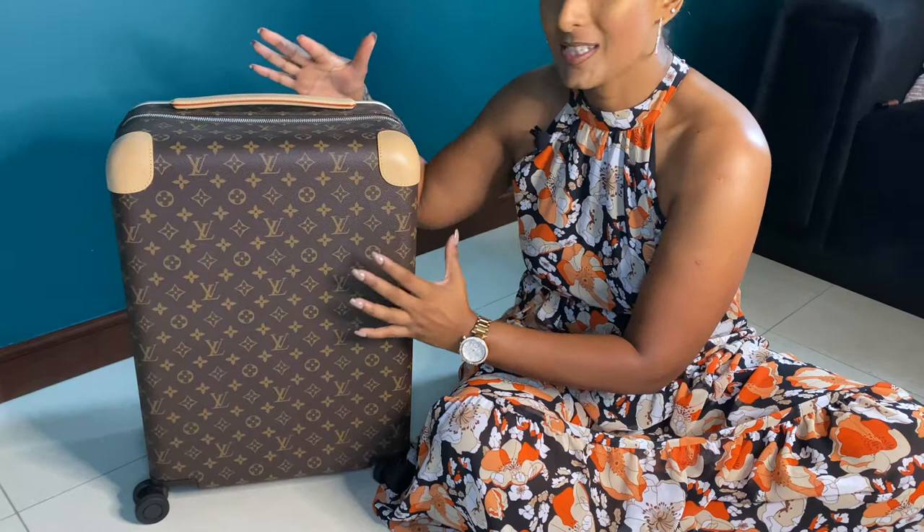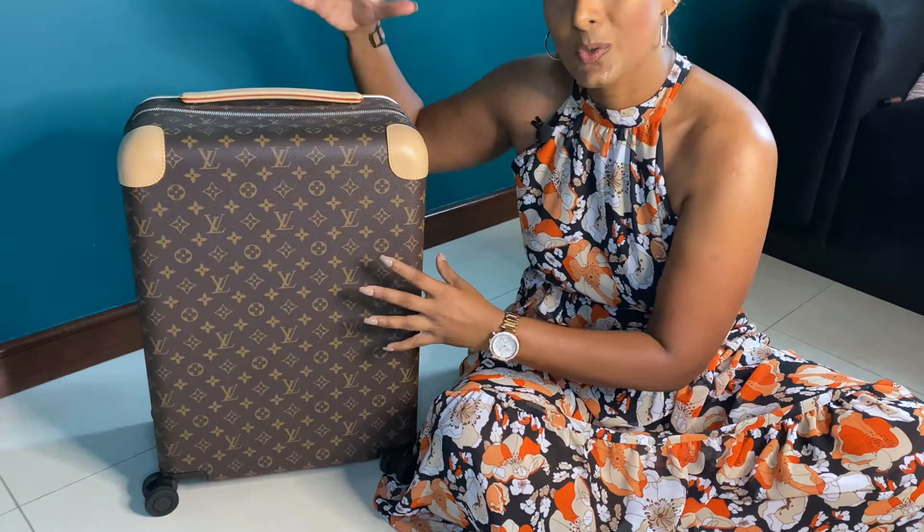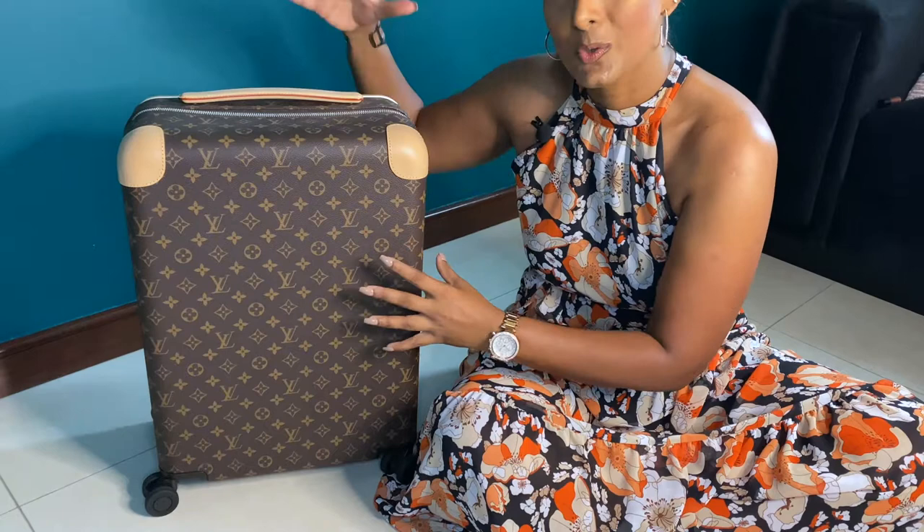To give you a proper overview of the bag, I'll be tilting my camera and showing you only the bag so I can explain all the details closely. My Louis Vuitton Horizon 55 is in the canvas monogram print. I wanted this particular print because I wanted it to match my Keepall bag, which is also in the monogram canvas material, so they could be a pair when I travel.